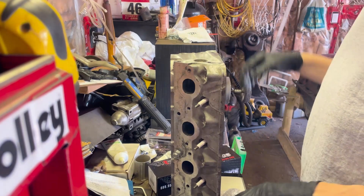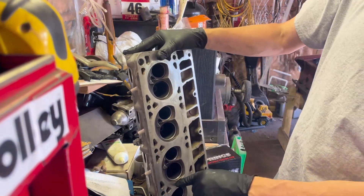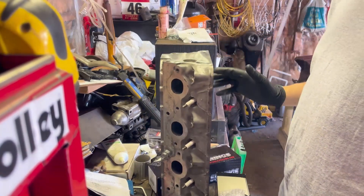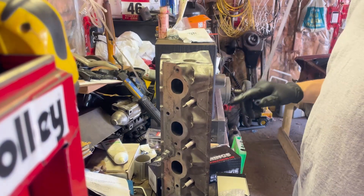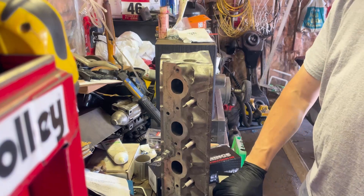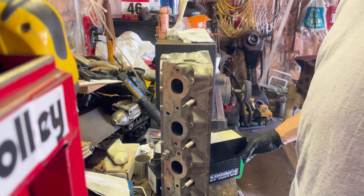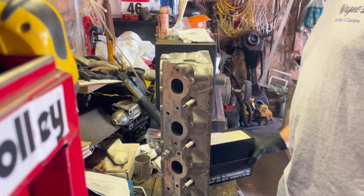Now let's put everything back in. I've already cleaned everything out — you can see all our new freshly done seats. Everything's all cleaned out. Just going to put a little bit of white grease on the valves, pop them all back in where they go, lay it out, and get ready to put it together. The valves are all painted and marked as well.